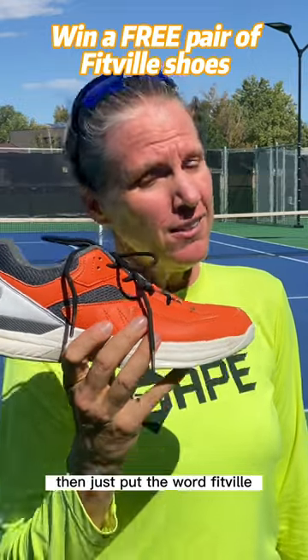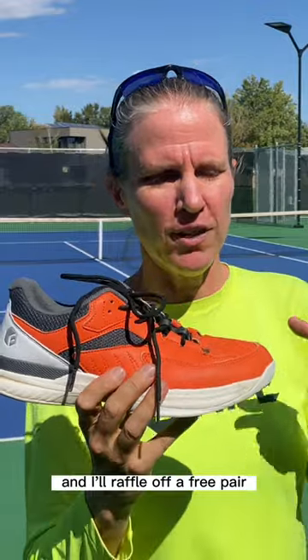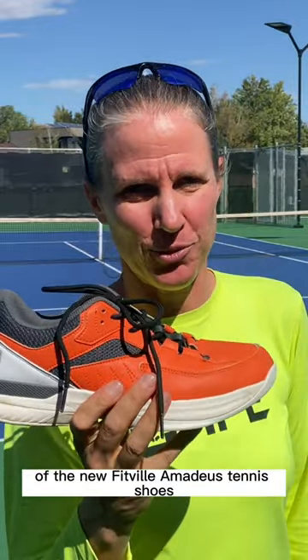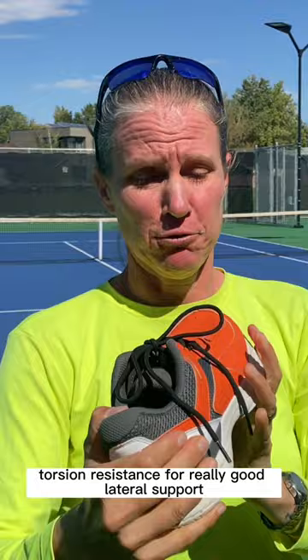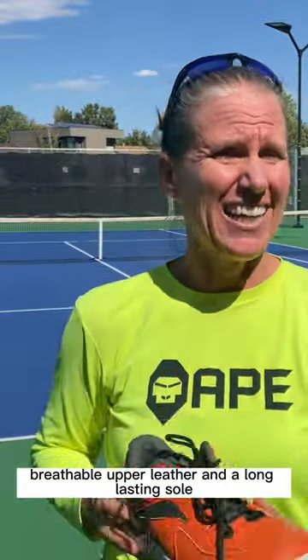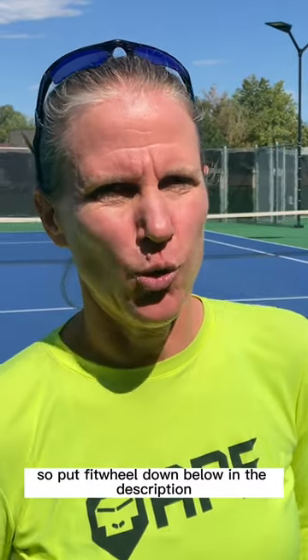If you want a free pair of tennis shoes, just put the word 'fitville' down below in the comments and I'll raffle off a free pair of the new Fitville Amadeus tennis shoes. Here's what you're going to get: wider toe box, torsion resistance for really good lateral support, breathable upper leather, and a long-lasting sole. So put 'fitville' down below in the comments.